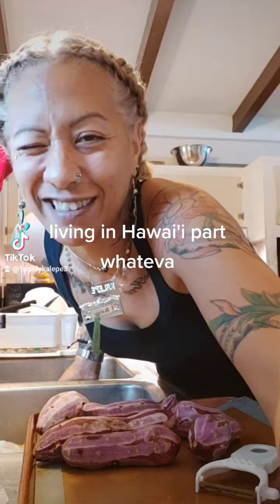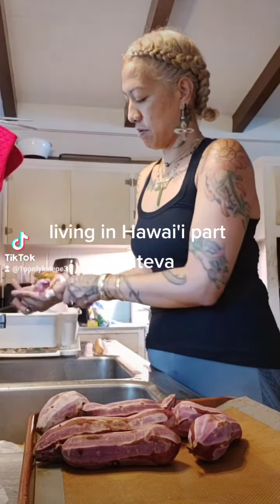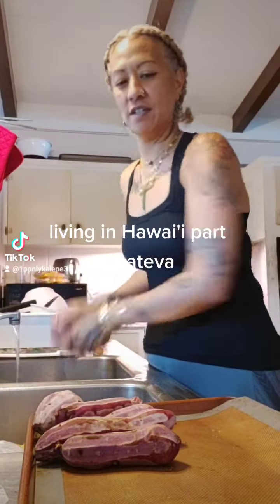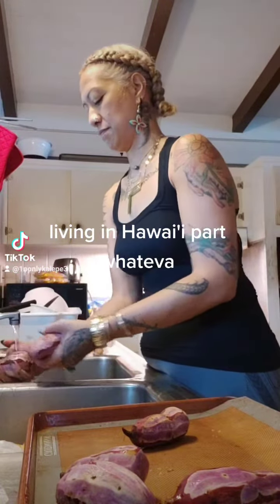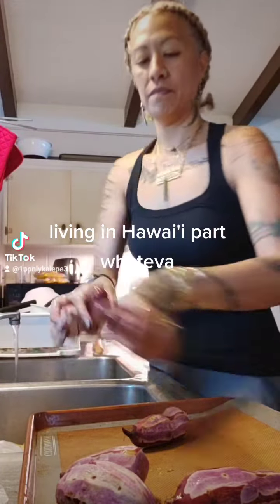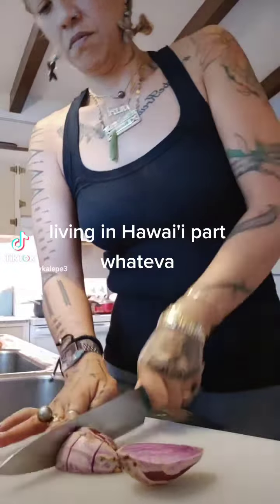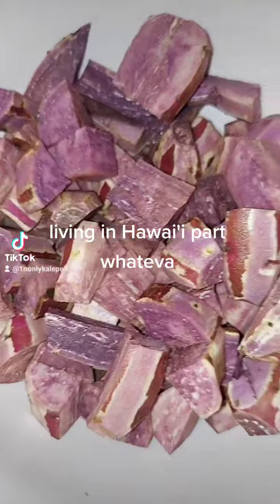This is where I first tasted it. I like to leave some of the skin on, but peel all your potatoes. Wash them, then cut into cubes. Now rinse one more time.